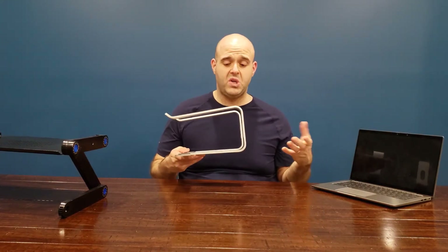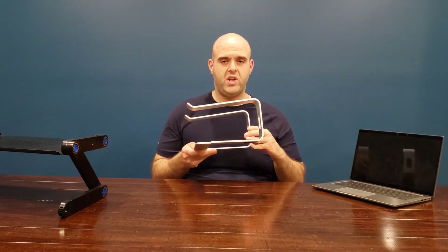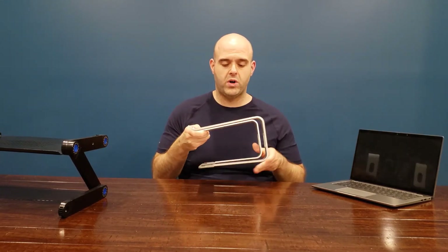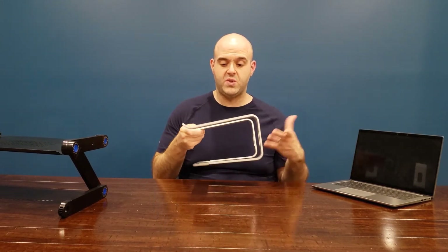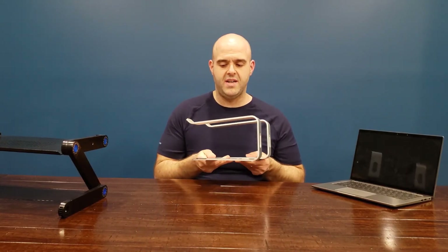Now it weighs about a pound, so it isn't overly heavy, and it is full aluminum, so this is pretty sturdy. I've actually dropped the stand itself when moving around the house working from home, and it's not had any issues — it's not broken, it's not come apart — so definitely sturdy.